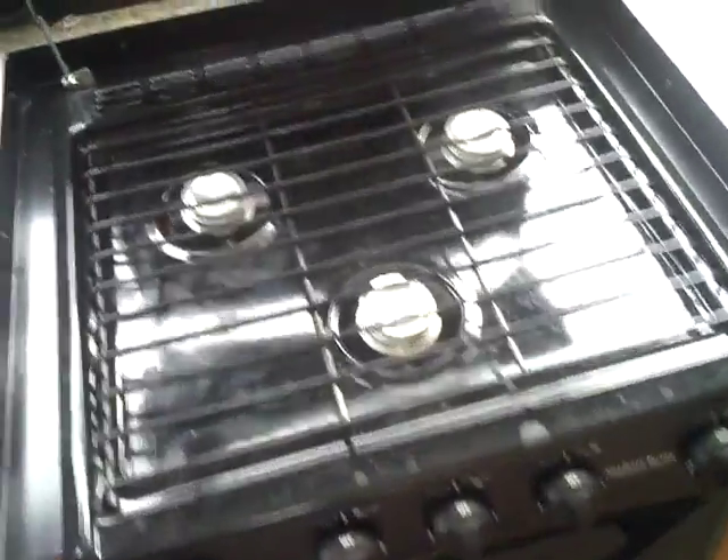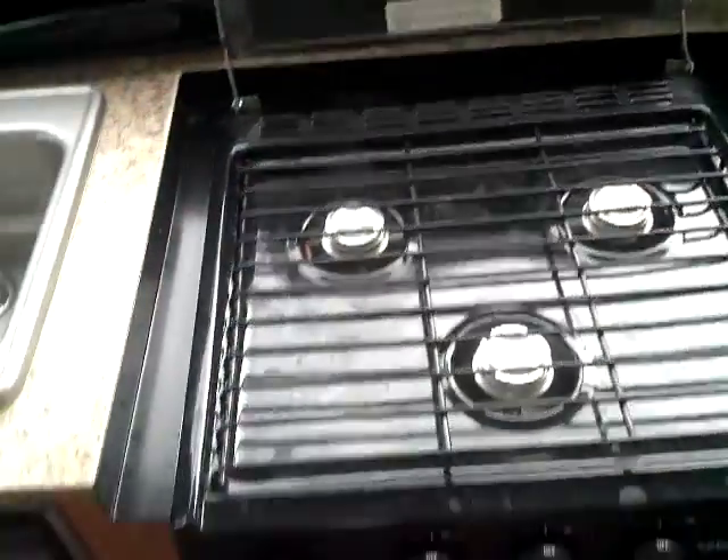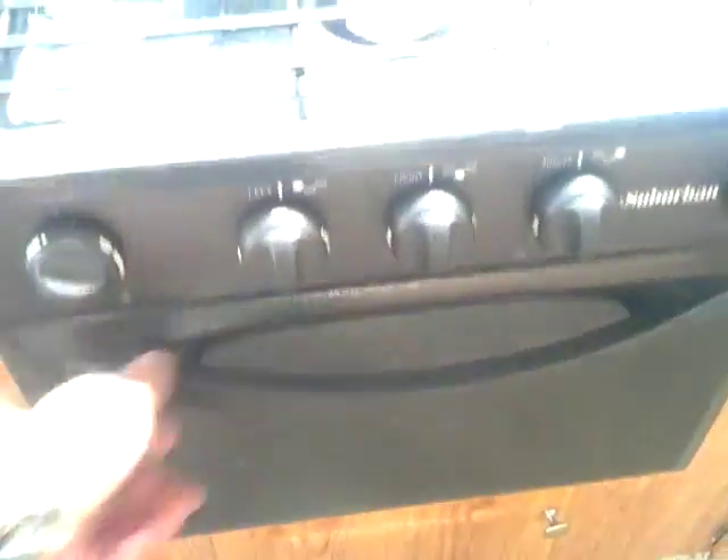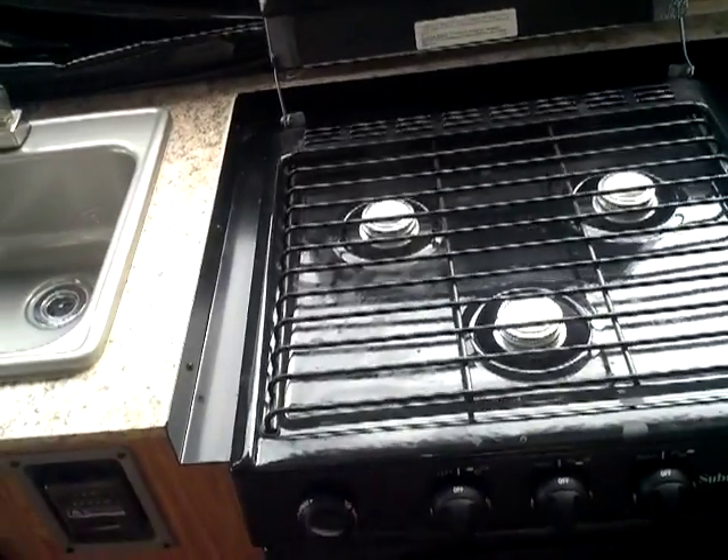Standard Suburban three-burner RV cooktop — or cooktop rather. Really neat option for this pop-up: it actually has an oven. This is the exact same unit that you find in a lot of travel trailers, so a really nice option for a pop-up.